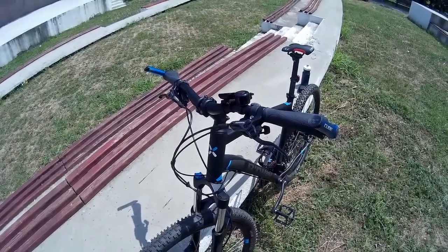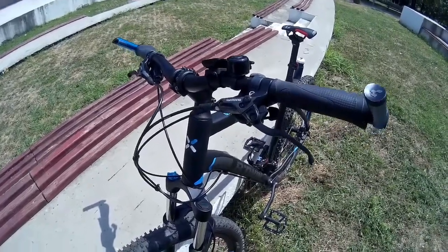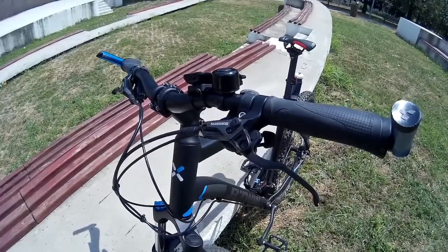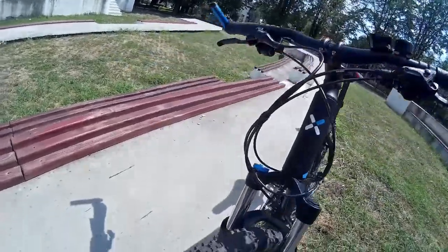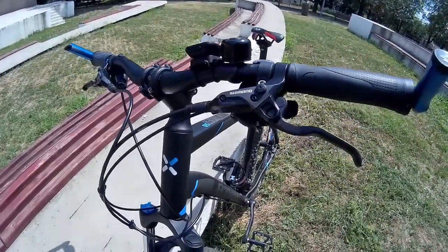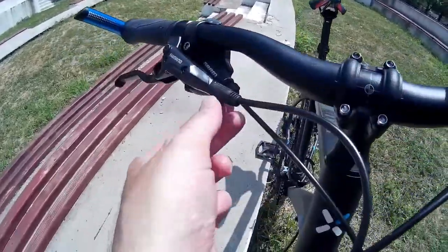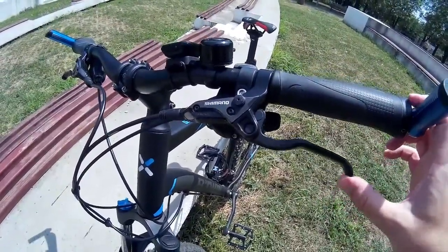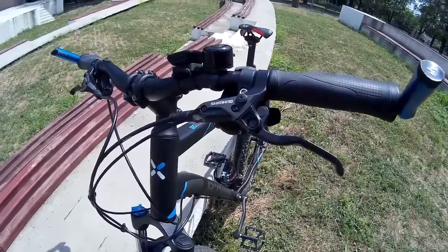Hello friends, hope you're doing well. Here we have some hydraulic brakes from Shimano, called the Shimano BRM315. They are pretty much the cheapest hydraulic brakes from Shimano — you can get something like this for about $20 or 20 euros.